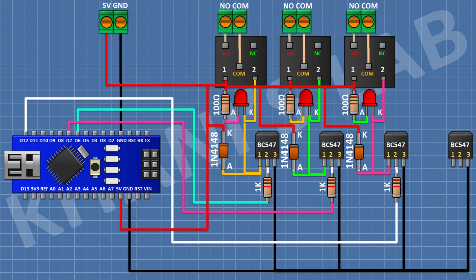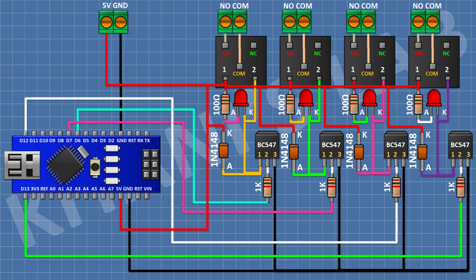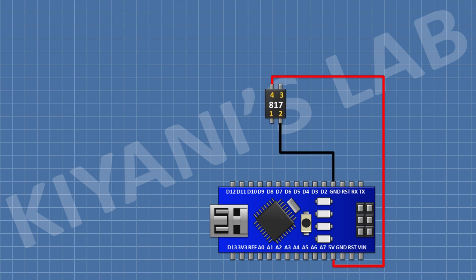For the fourth relay output, connect a BC547 transistor with pin 3 to ground, a 1K resistor from pin 2 of the transistor to pin D13 of Arduino, and a 5V relay with one coil pin to positive supply and the other to pin 1 of the transistor. Connect a two-pin terminal block to the normally open and common relay terminals. Add a 1N4148 diode with cathode to positive supply and anode to pin 1 of the transistor. Connect an LED cathode to pin 1 of the transistor, and a 100 ohm resistor from positive supply to the anode of the LED.